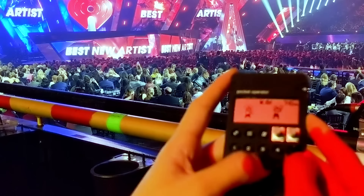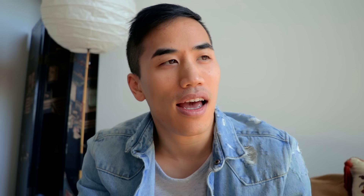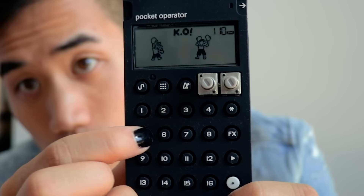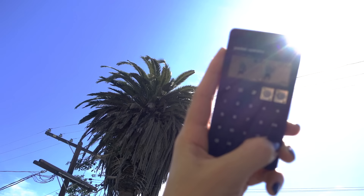As soon as Cardi B started her acceptance speech, I knew this would be the moment — this would be where I would grab a sample. It's kind of funny: in my last video with the pocket operator, I made a sound and threw in a little Cardi B picture. And in this video, she's showing up right in the same room as me — that room being a massive stadium with 15,000 other people. But now I got this sample, and I'm going to produce something with it as I go about today. Let's go.